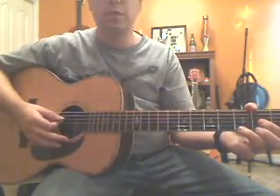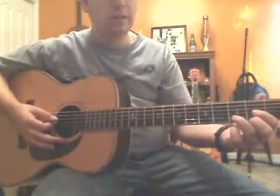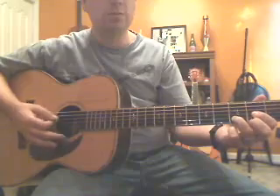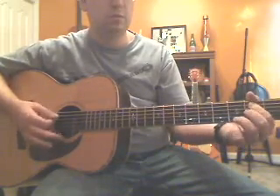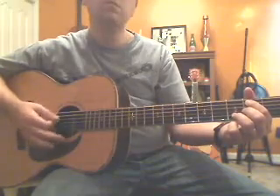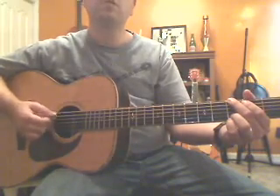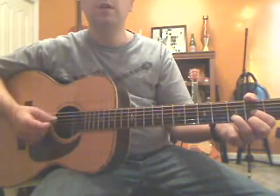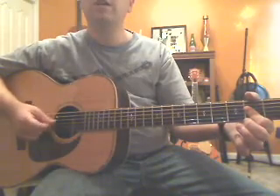So the order of the chords sounds like this — there's four counts for each change, two bars each. One, two, three, four — ready, switch. One, two — ready, switch.